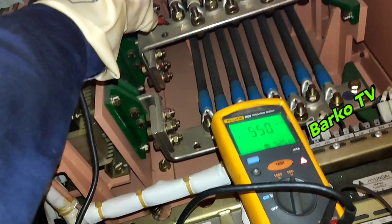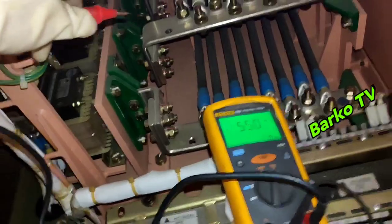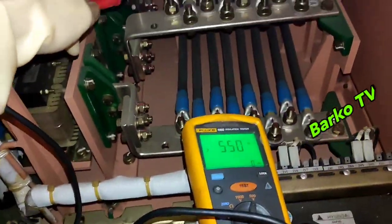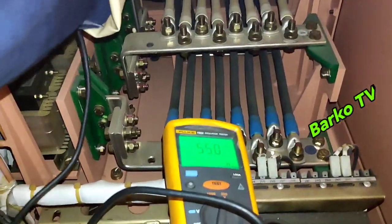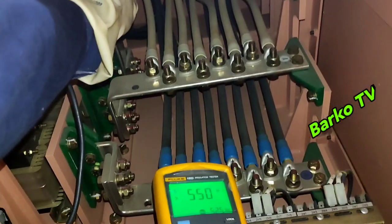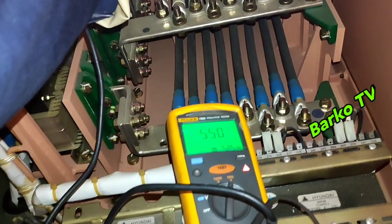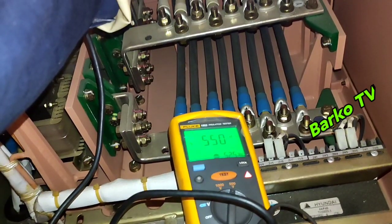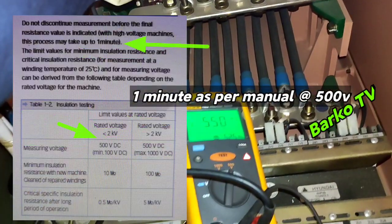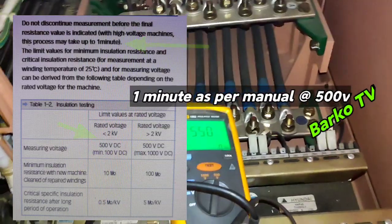This is line 2. For educational purposes only, I'm testing for a few seconds rather than one minute — but in actual practice you must do one minute for each terminal. The reading is 550 megohms — it's okay. All terminals are good, reading 550 meg — very good.